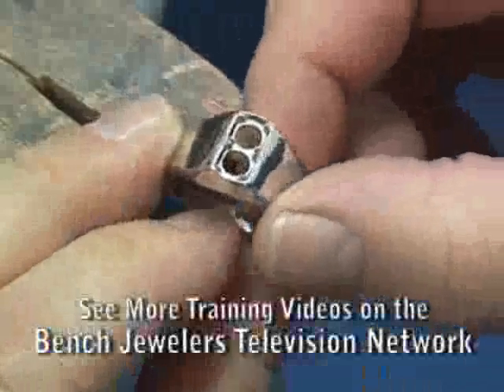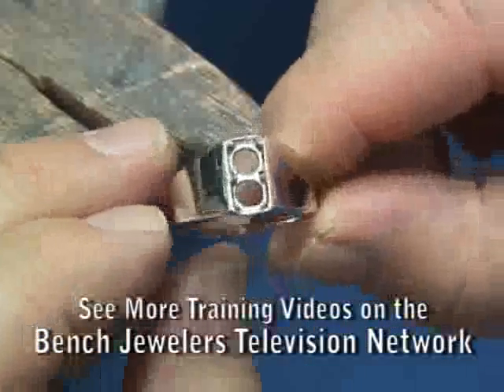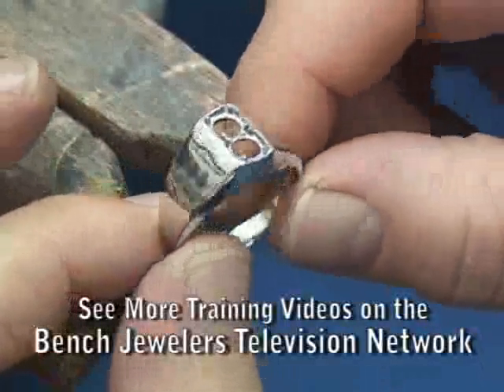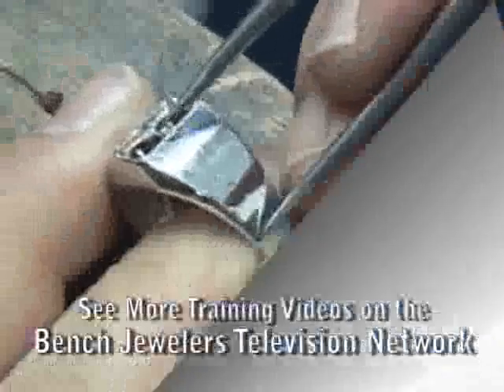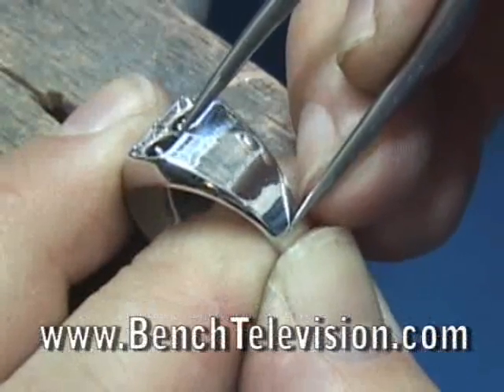This gent's ring mounting is going to be worn on the little finger. This nice, smooth, polished finish will not last long, and scratches and dings will show soon after it is worn. Because of this, we are going to add a coarse finish to the sides of the ring mounting to hide any scratches while wearing it.